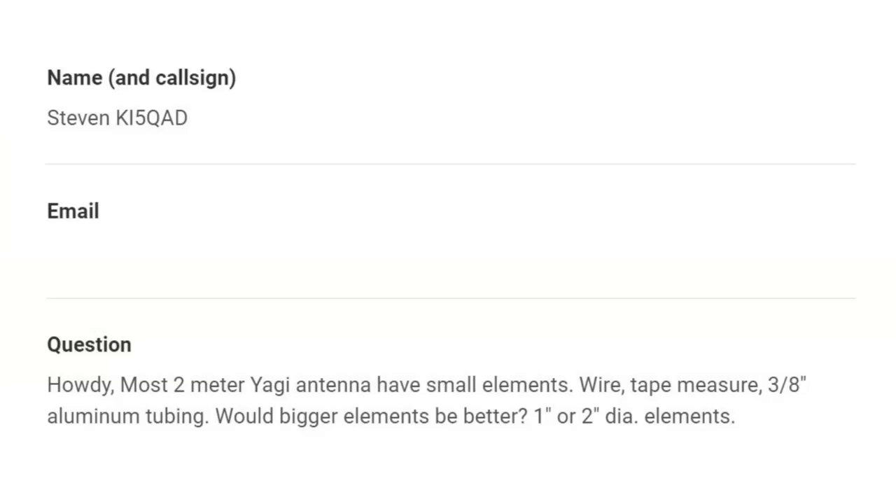I've put some charts together. We can take a look at those and then discuss them. Steven KI5QAD asks: 'Howdy. Most two-meter Yagi antennas have small elements — meaning thin — wire, tape measure, three-eighths inch aluminum tubing. Would bigger elements be better? One or two inch diameter elements?'